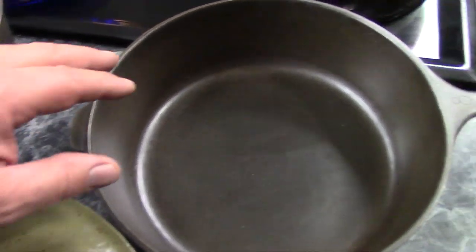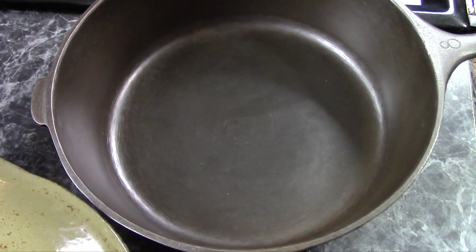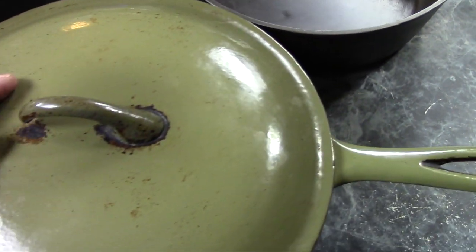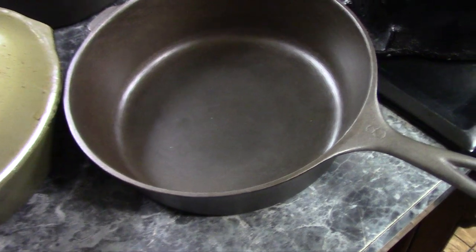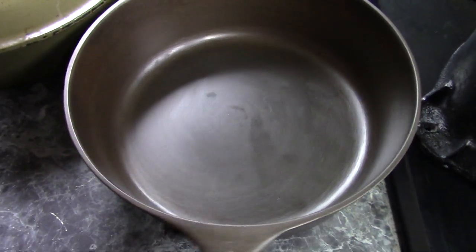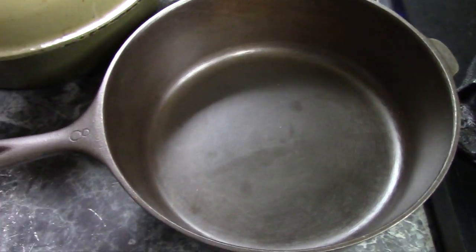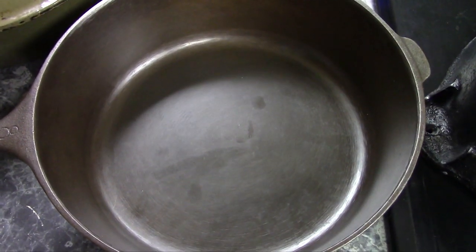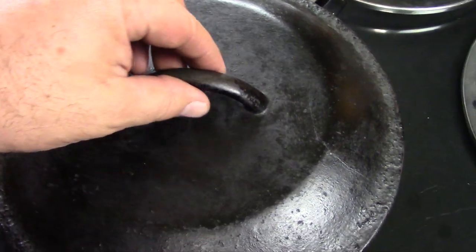With chicken fryers, you can either deep fry with deep oil in them, or a lot of people would also use them to brown up their chicken or beef or whatever they were cooking. Brown it up first, put the lid on and then put it in the oven to finish. And that's the reason why most chicken fryers have a lid. The problem you're going to run into with chicken fryers is it's fairly common to find them without a lid, and cast iron lids can really be a pain.